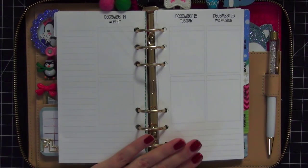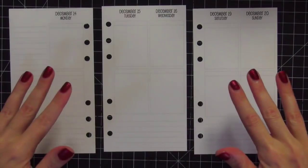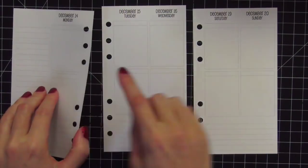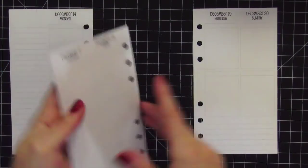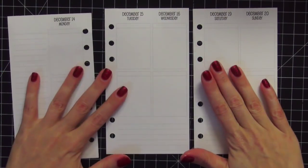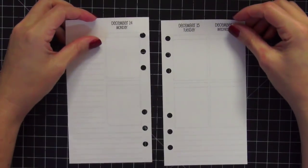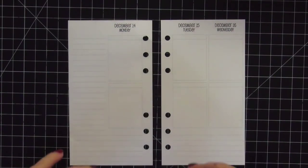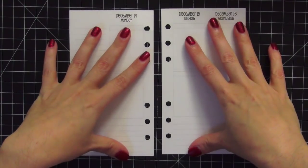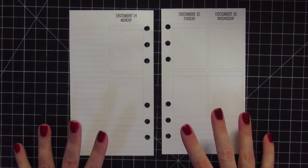I do two spreads per week, and it's been working out really great for me. So let me take this week out and we'll get into the plan-with-me. This is the whole week — we have Monday, Tuesday, and Wednesday, then Thursday, Friday, Saturday, and Sunday. We're going to start with the first two pages. I'm not going to be writing in what's actually happening this week — I'm going to do a general plan-with-me on how I start and where I put my washi tape.